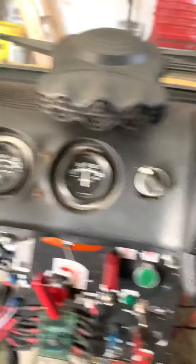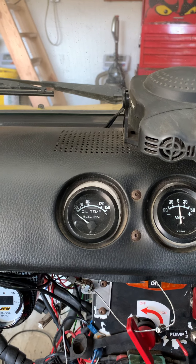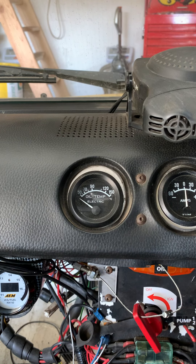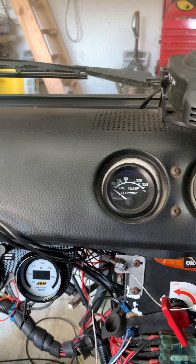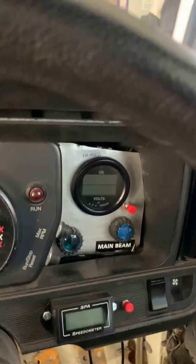That ammeter is coming out, the oil temperature gauge is coming out. I'm fitting a bigger oil cooler and I'm going to fit a temperature sensor before and after the oil cooler so I can see what effect it's having. I get a problem where I come to the end of the stage and the oil's got so hot that it's got thin and the car loses oil pressure and stalls after we stop at the end of the stage. So I think the oil cooler will help a bit with that, and I'm going to put a supplementary cooling fan on it.